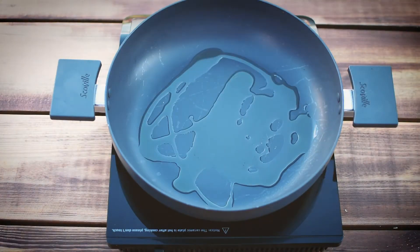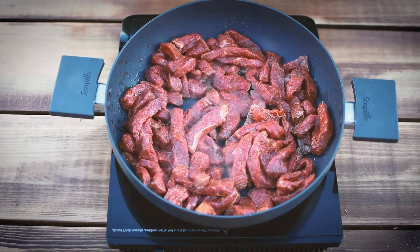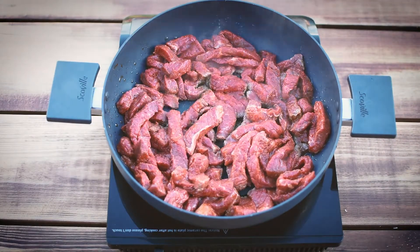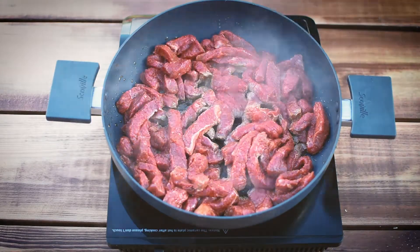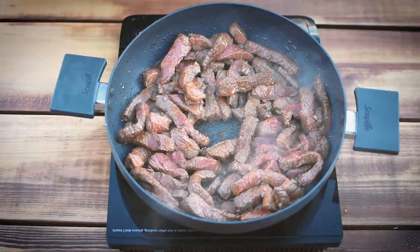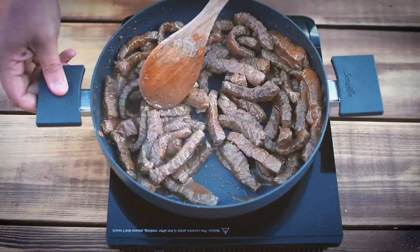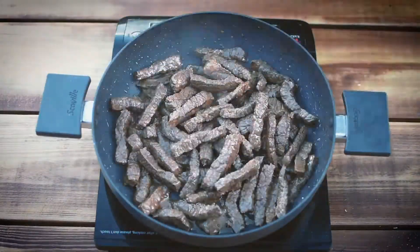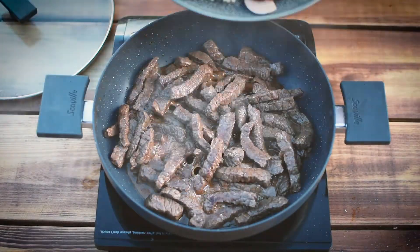Get the pan on, bit of oil, then we're going to whack the meat in and start brining it off. Now like a numpty, I put too much meat in, so now it's going to stew rather than fry and it's going to take twice as long. If you're doing it, cook it in batches — it'll cook a lot quicker and it'll brine off evenly. But I can't be arsed, so I'll just carry on. Pour some of the water out from the bottom, but we'll keep that for later.